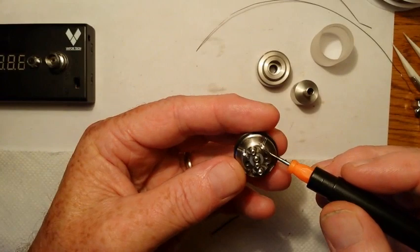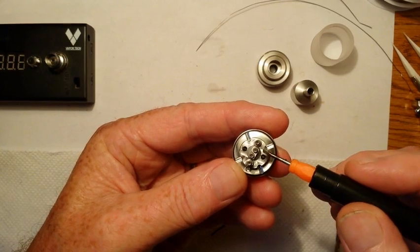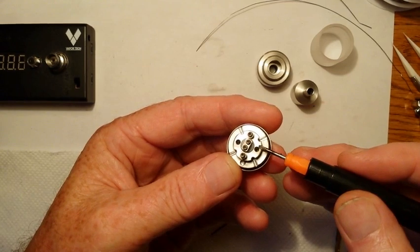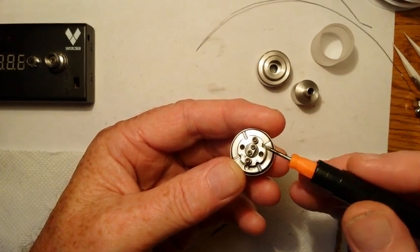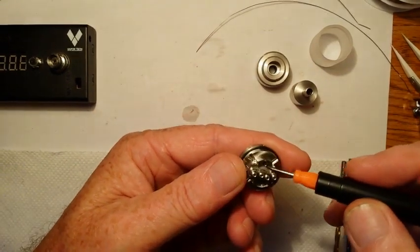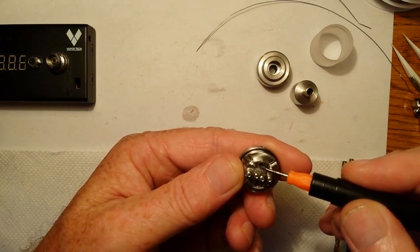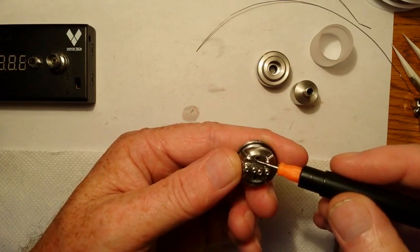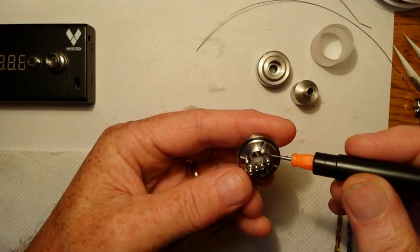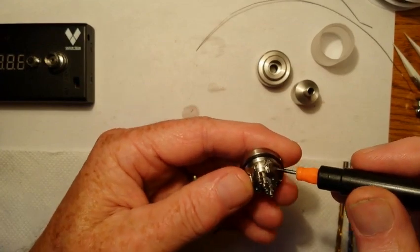You have your lower deck, and you have your airflow that comes up much like the Aqua and the Fogger. It comes up on either side, where your coil will be sitting, and on the other side. So your airflow will come through these holes and up around by your coils that you have installed. It has four juice channels, so that should eliminate a lot of the problems with dry hits.